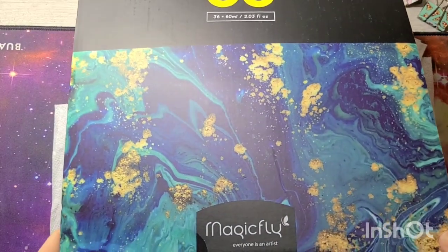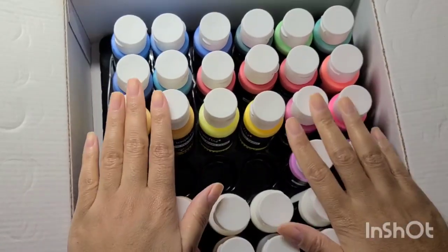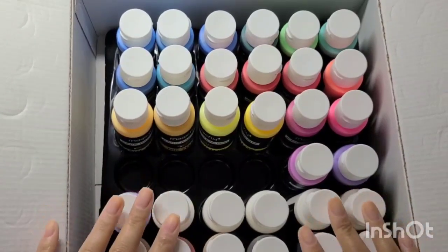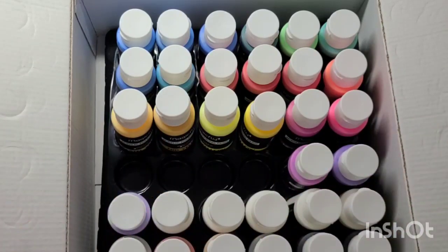If I open up the box, this is the little tray that the paints come in. I had no problems with any of the paint opening or spilling. The seal was super tight and I had no issues whatsoever.